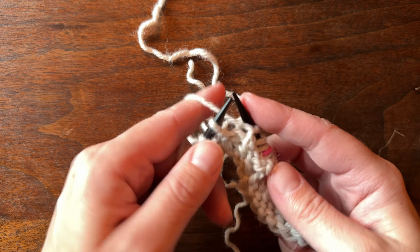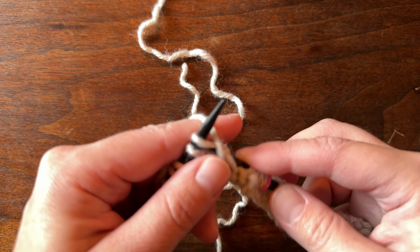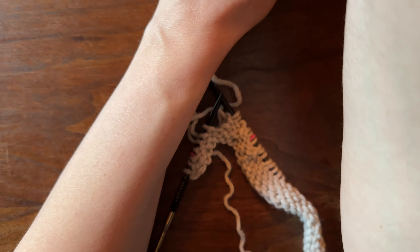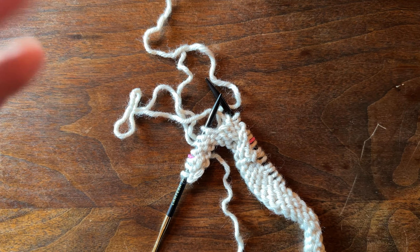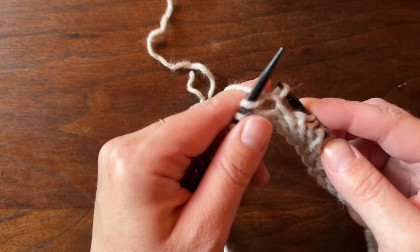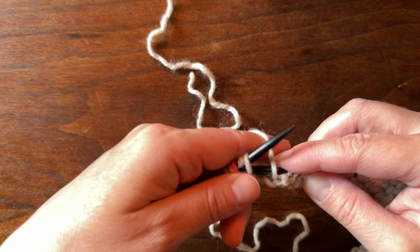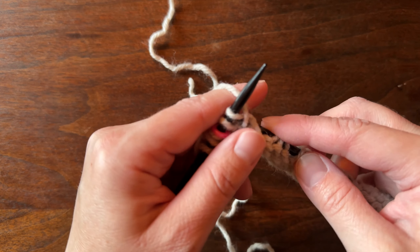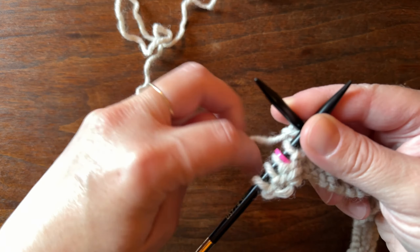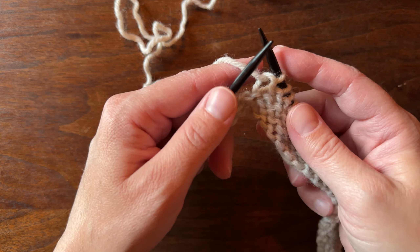Now we're going to purl up to the next marker, one stitch before the marker, and I'll show you that one too. I purl using the Norwegian method, so it might look a little weird — if you're curious about Norwegian knitting I have a tutorial video for that as well.